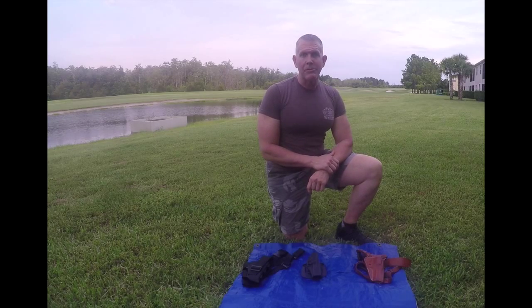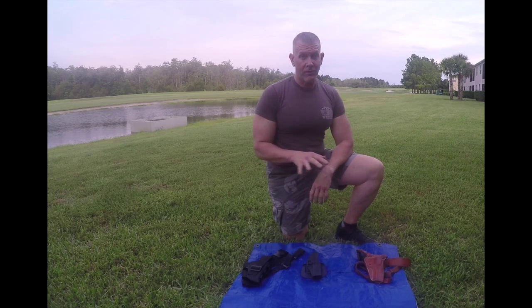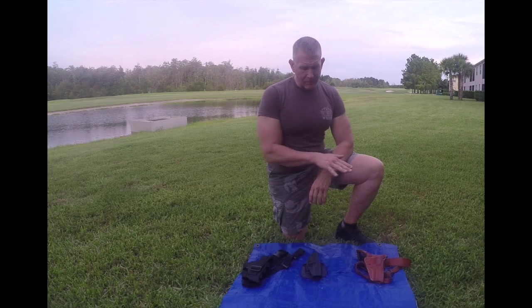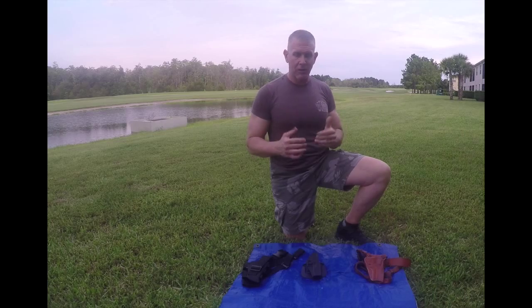Hello, welcome to the American Backpacker. My name is Andy. Today I want to talk to you a little bit about the holsters that I use — my favorite holsters when I'm out backpacking in the field. There are three holsters that I like using, and I'm going to talk to you briefly about them and then put them on with my backpack and show you what they look like.